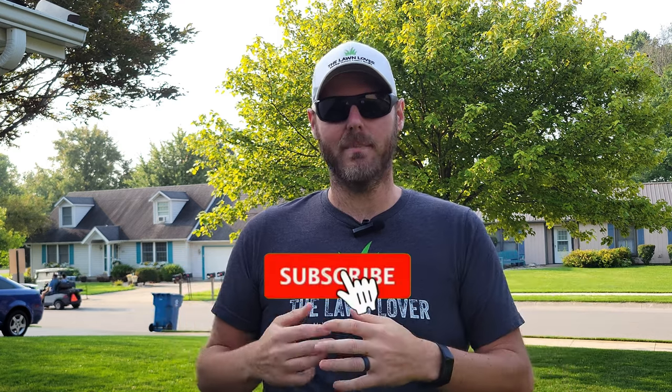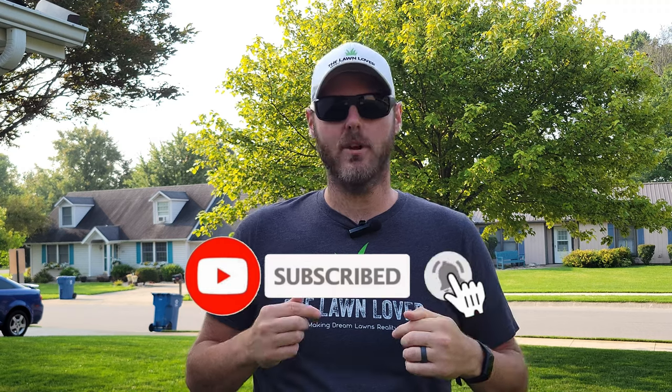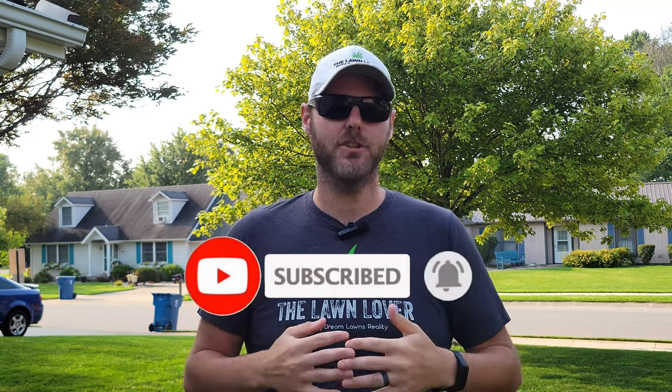If you're interested in learning more about Luba or checking out the specifications, check out the links in the description below. If you found this video helpful, hit that like button, drop a comment or question below, and consider subscribing to the channel so you don't miss future updates about Luba and other things I post. I appreciate you watching and I look forward to seeing you next time out in the lawn.